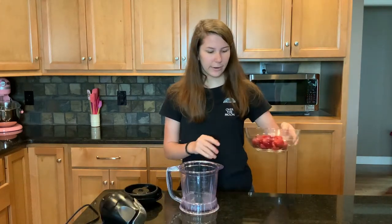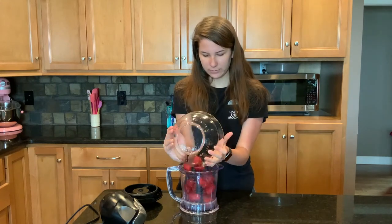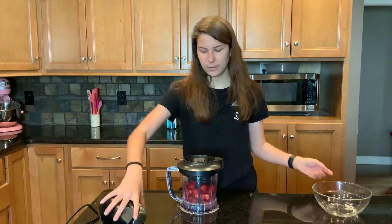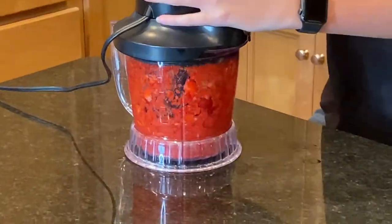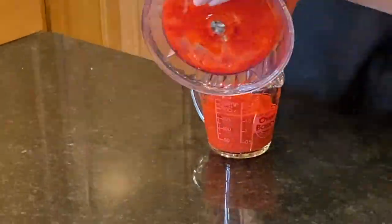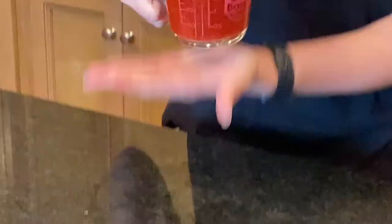Now what we're going to do is take our berries, put them in our blender, put the top on, and puree them. It's looking good. Scrape down the sides and then we're going to take the blade out. Now we're going to measure out one cup of puree. Here we have it — one cup of puree.